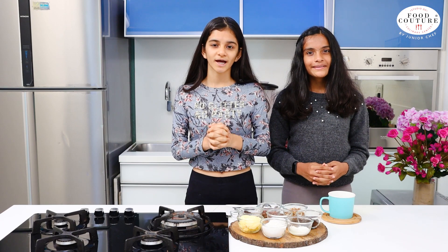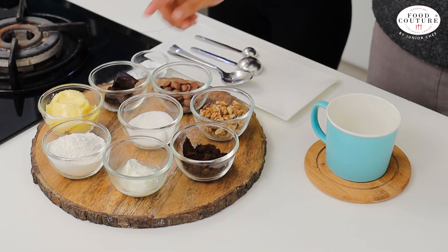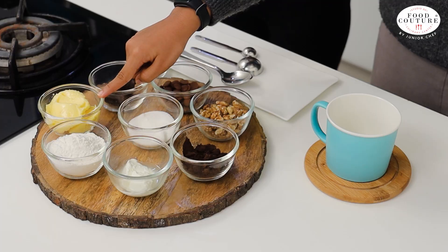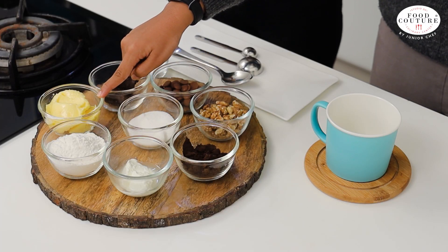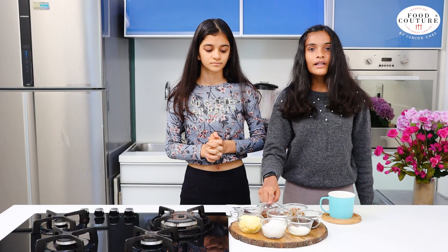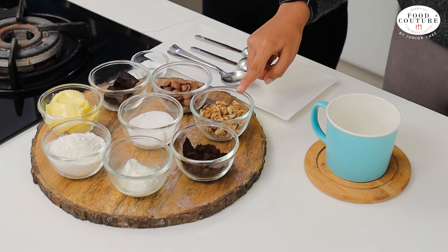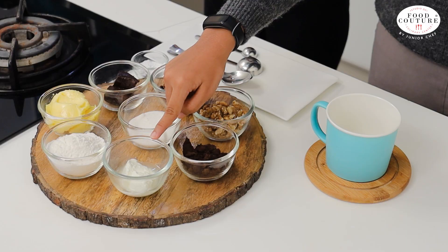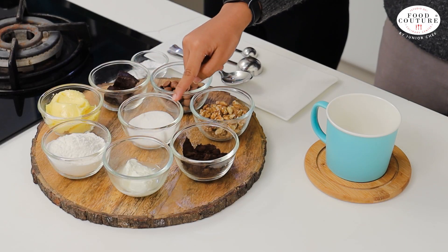So we will quickly have a look at the ingredients. We have taken Maida, which is also known as all purpose flour. We have used salted butter — you can also use unsalted butter — dark compound chocolate, milk chocolate chips, some walnuts, some dark cocoa powder, dahi which is also called curd, and some sugar.